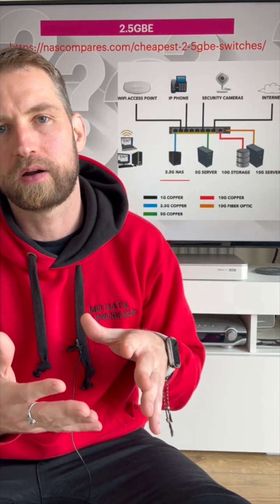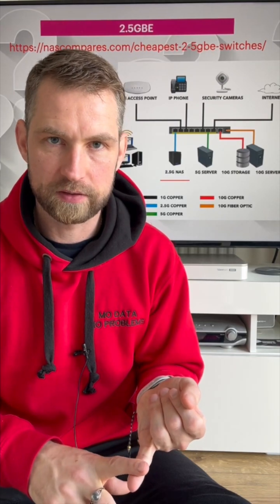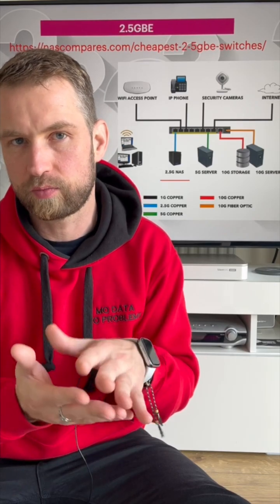You can connect devices that are okay with 1 gigabit speeds to the remaining ports. For example, IP cameras can be connected to a 1 gigabit or even slower connection.